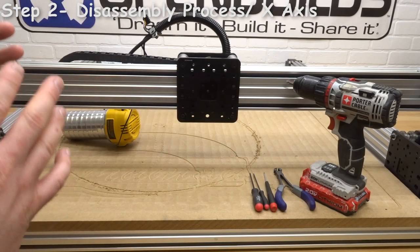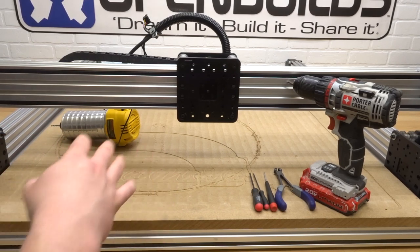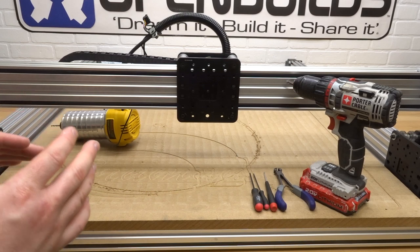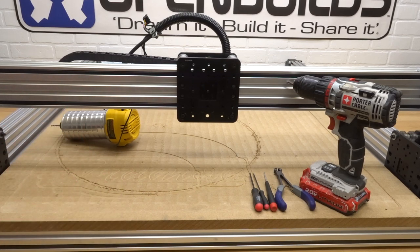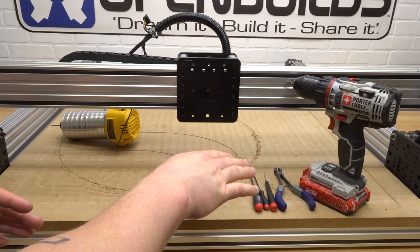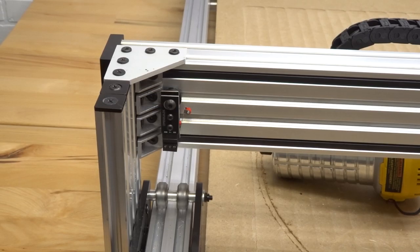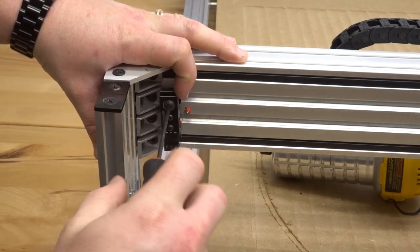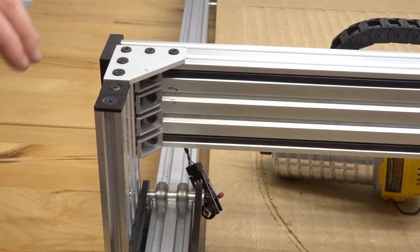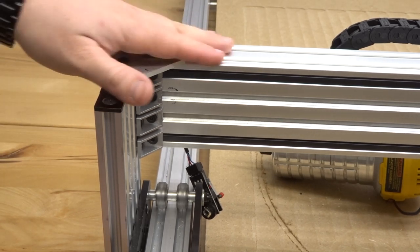For this next step we're going to disassemble our X-axis C-beam. It's a pretty simple process — we have joining components on each side of the C-beam: the 90 degree joining plates as well as the cast corner connectors. We're going to turn our attention to the left side and start disassembling some of these components. We have our ball drivers, some snips, and the power drill. Starting off by loosening this micro limit switch and getting that out of the way — we have drop-in T-nuts so it's easy to loosen and remove. Next we'll turn our attention to the 90 degree joining plate — there are two self-tapping screws holding this joining plate to the X-axis C-beam.